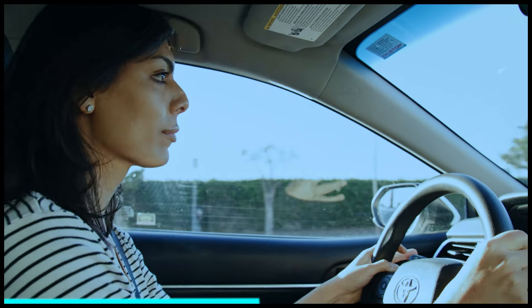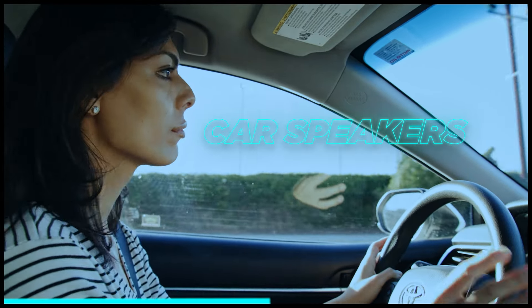Do you see the problem here? What I'm hearing from these headphones is not what my audience is going to hear. 99% of them are not listening to my song with the same pair of headphones with that same EQ curve. This is why your mixes tend to sound bad when you play them back on so many different speakers and devices.